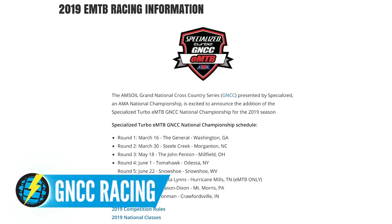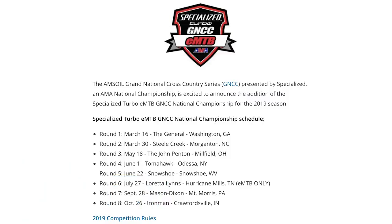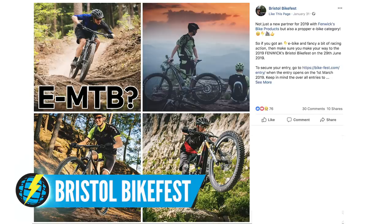There's a new national race series out in the States kicking off where you can win a national title — GNCC Racing, with loads of different venues. And closer to home, down here in Bristol in the southwest of England, the Bristol Bike Fest has got an e-bike specific category at this year's festival. So if you want to drink cider and ride your e-bikes, that is the place to go.